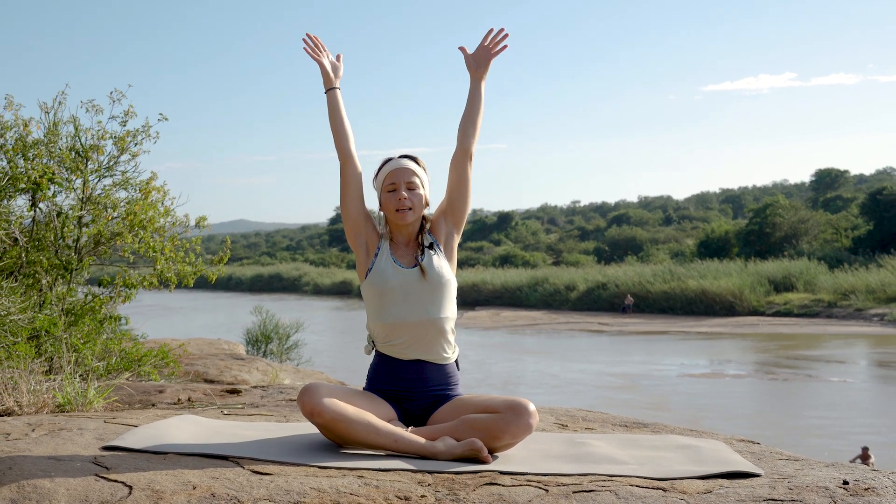Let's inhale, and on that exhale lifting those arms up towards the sky. Deep breath, take an exhale out, and now slowly deep breath in, exhaling, leaning your arms over towards that left hand side.